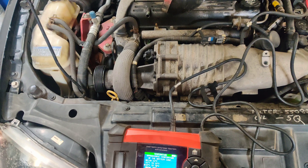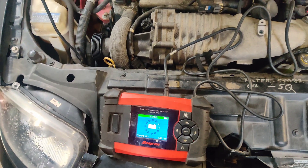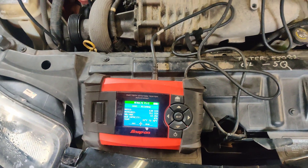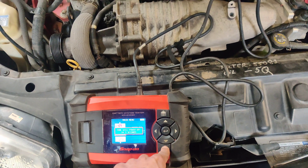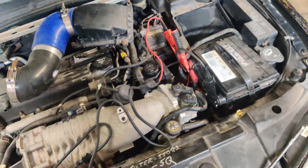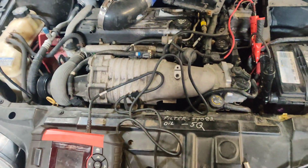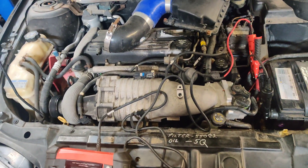We tested the battery with this — I don't really trust these too much. I always load test them, but you can't really load test them unless you put a carbon pile on there. We got 551. I don't even know if this battery is fully charged because the car was sitting for like two weeks since this happened. So we're going to lift the car up so we can hopefully get to the starter. I'm hoping we don't have to pull the supercharger off, but we might.